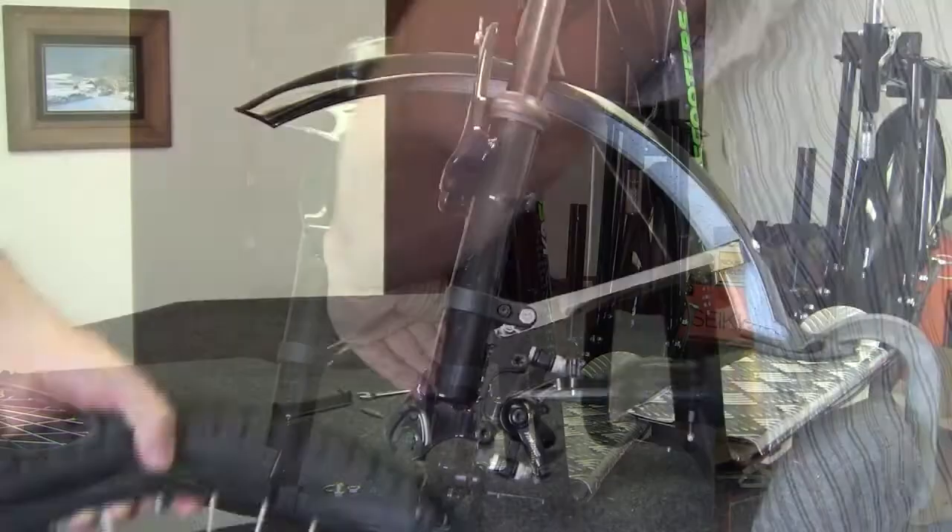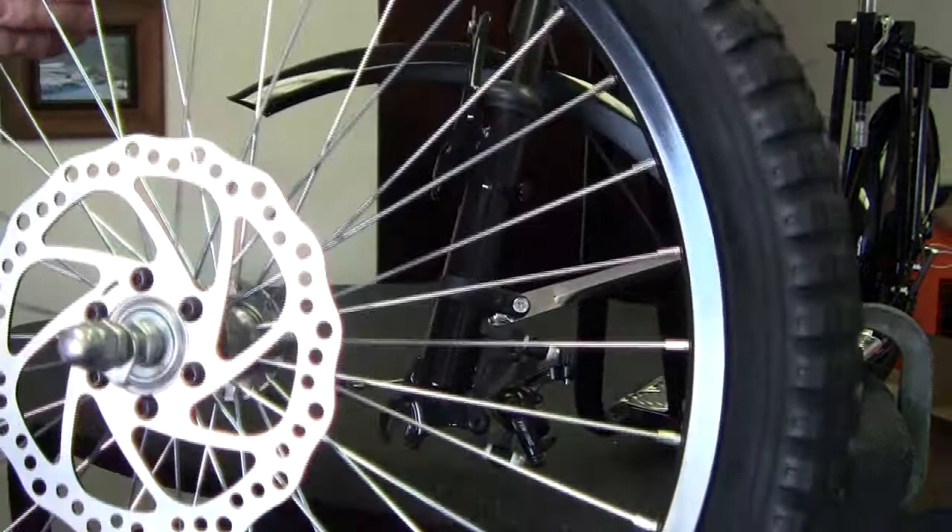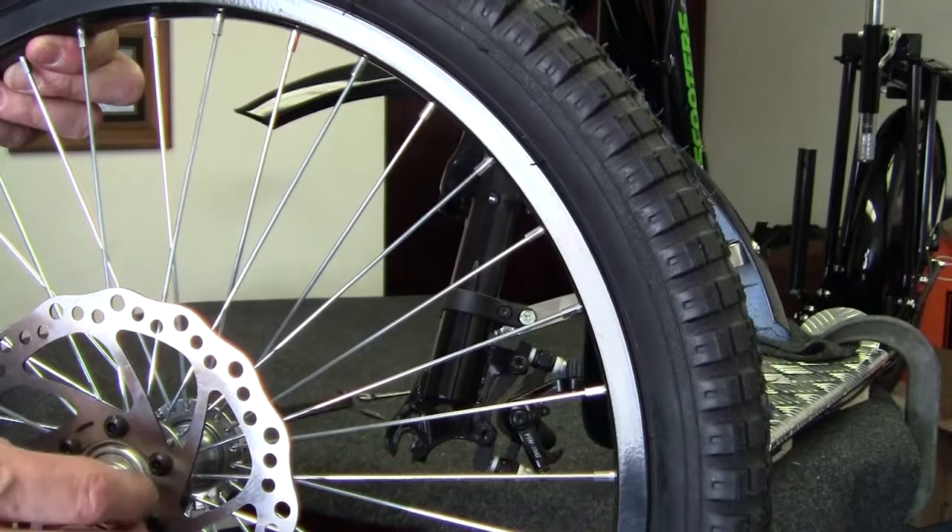The front tire is just a little bit different than the rear one. You don't have to remove the jam nut or the acorn nut if you don't want to — just loosen them all the way out. Slide the tire in, line up the disc brake rotor with the caliper, and tighten the nuts.